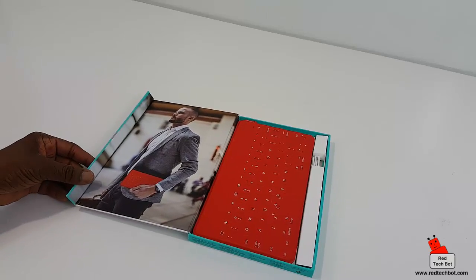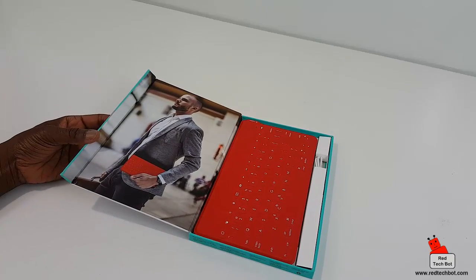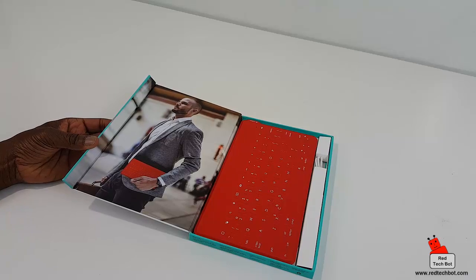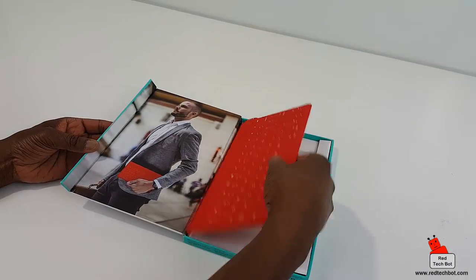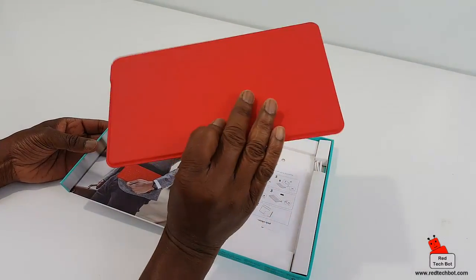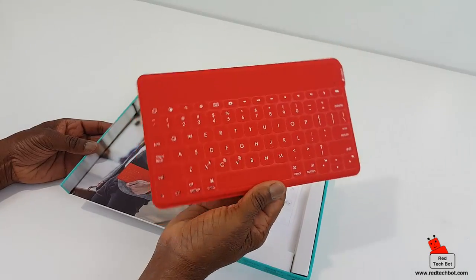Here's our keyboard, and as you can see there's a businessman on the box walking with the keyboard in his hand like it's a notebook — that's how you use this. There's no sleeve or anything for it; it's just a thin wafer that you pick up and walk around with as your little portable keyboard.